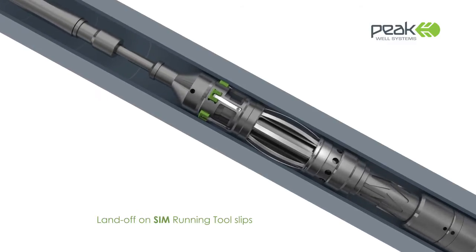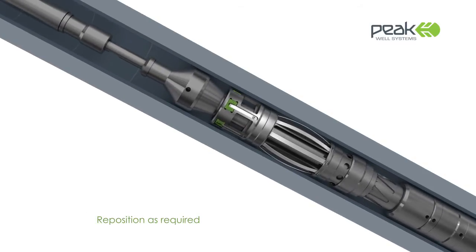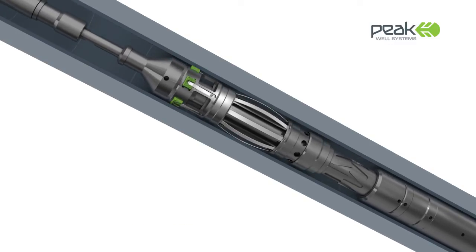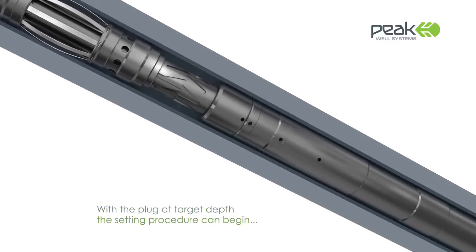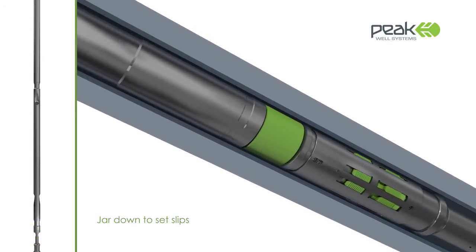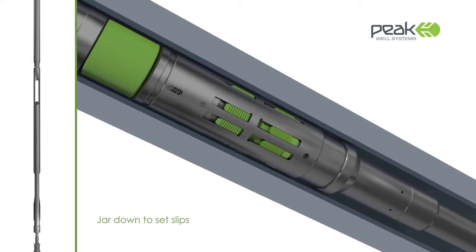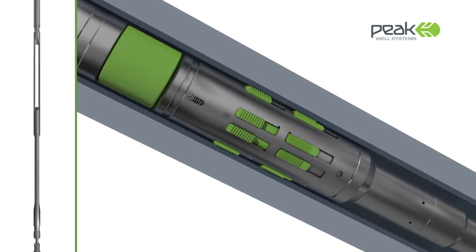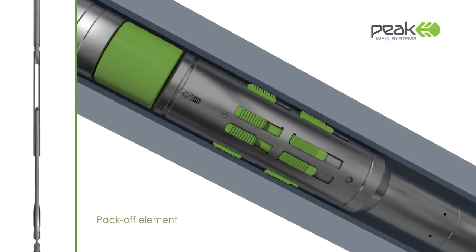The system's advanced mechanical setting mechanism eliminates the need for complex setting tools, pyrotechnics or explosives. Once the target depth has been obtained, downward jarring can be applied. The jarring sets the radial slips that anchor the SIM plug to the tubing wall, activating the elastomer sealing element, causing it to expand or pack off precisely where required.